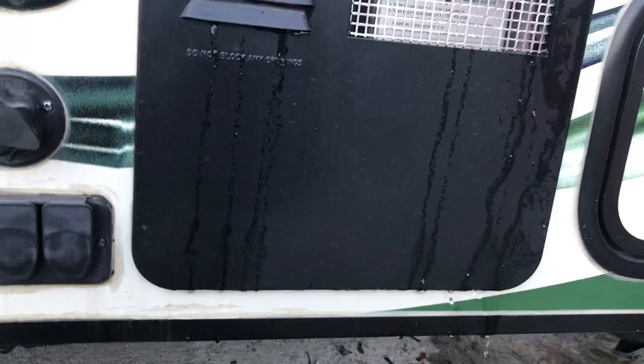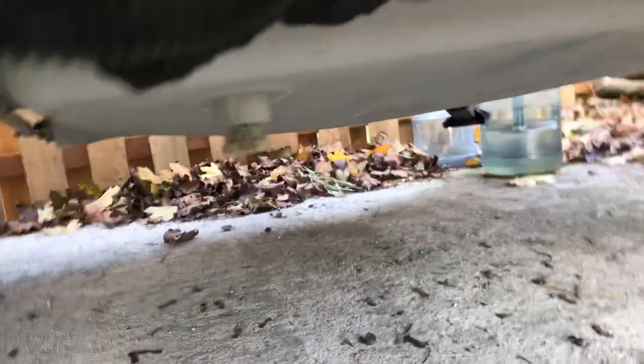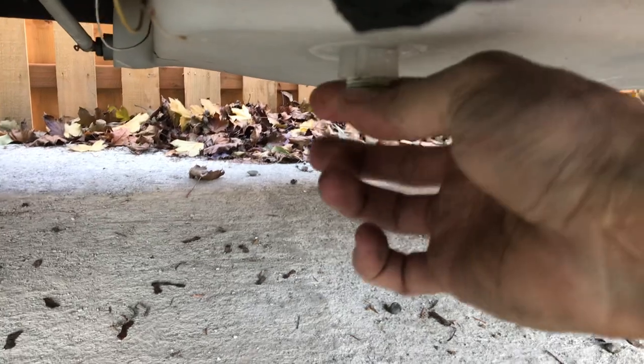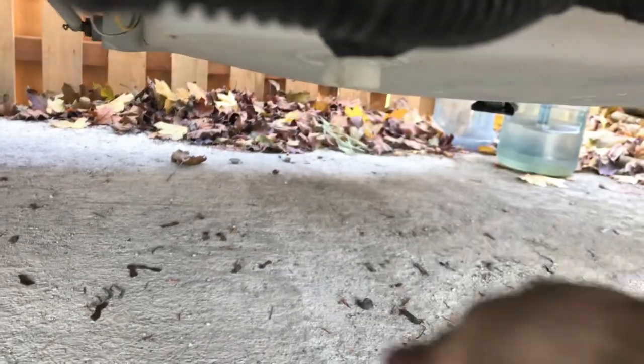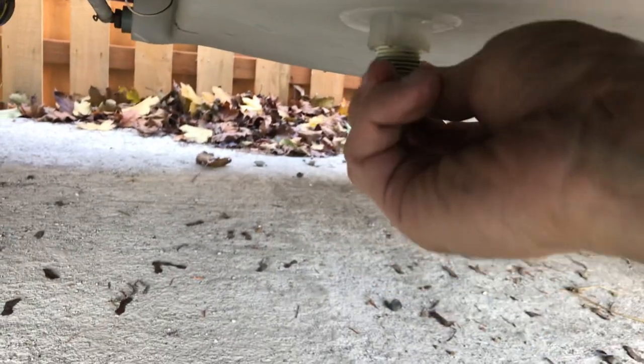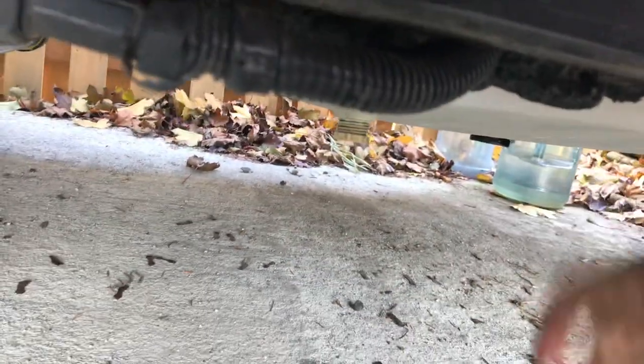It'll drain by itself. Go around and there's a screw right here — take it off, should be easy. If it's not easy, use the pliers. It's already out, so I just screw it in just a little bit so the bugs don't get in there.